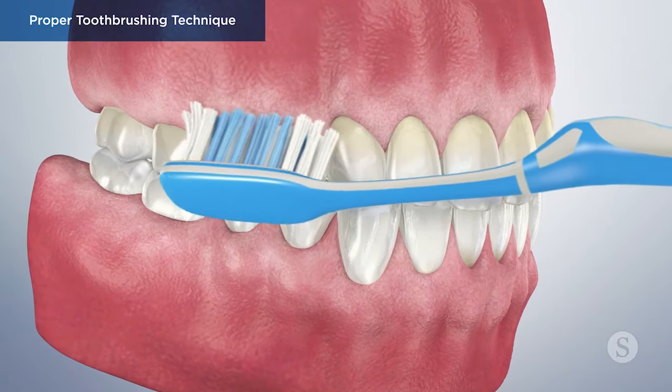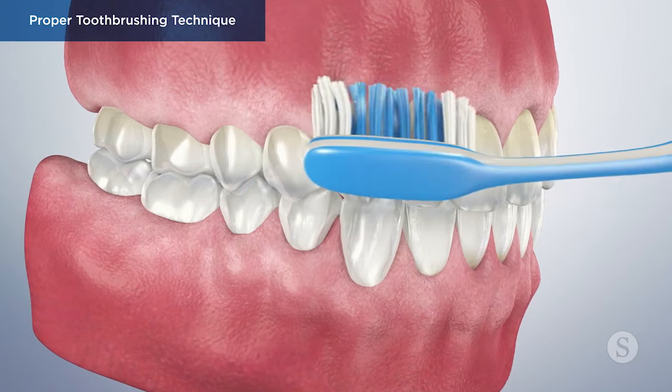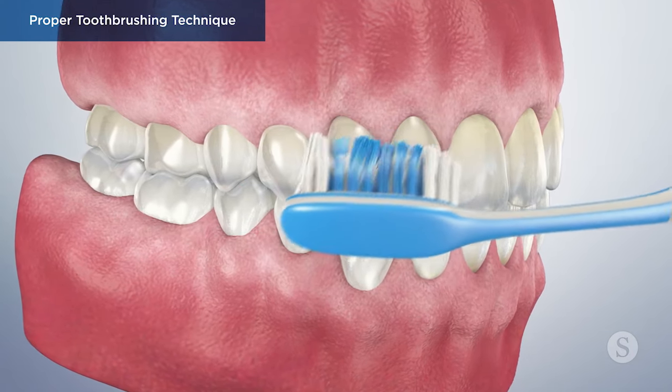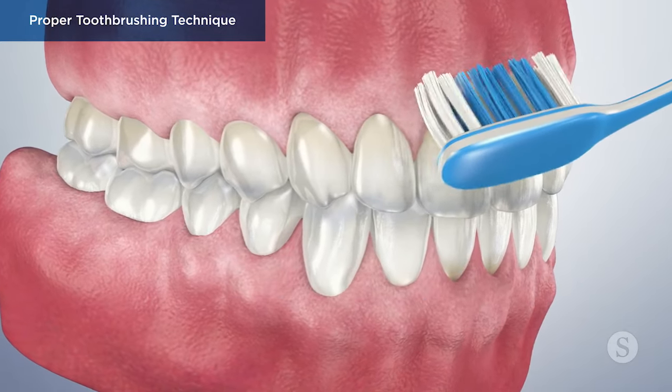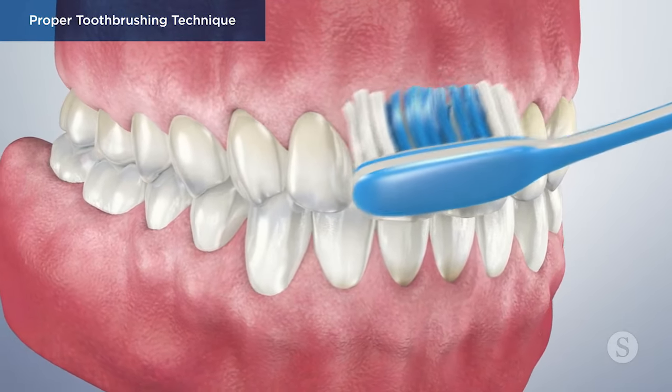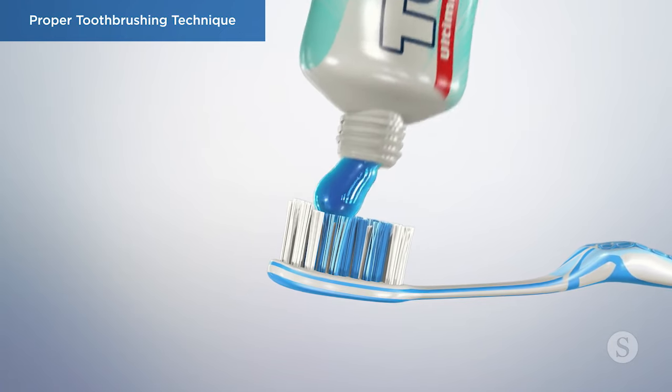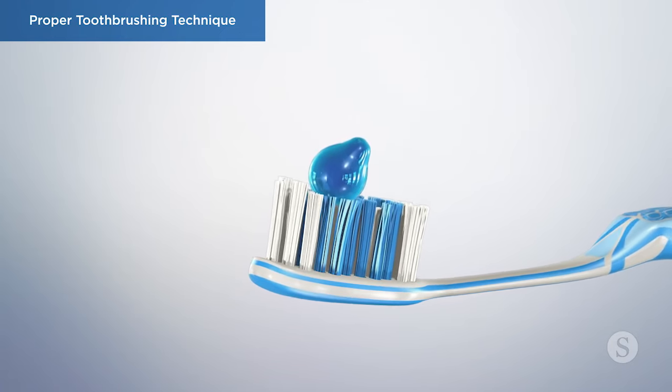Brushing your teeth is an essential part of your daily dental care routine, and when done properly, leads to a healthy mouth and smile. Proper brushing should take at least two minutes and be done twice a day. Using a soft bristled brush and a fluoride toothpaste are recommended for removing plaque from your teeth.